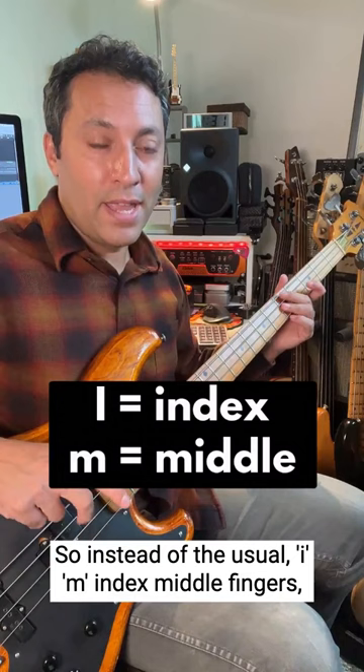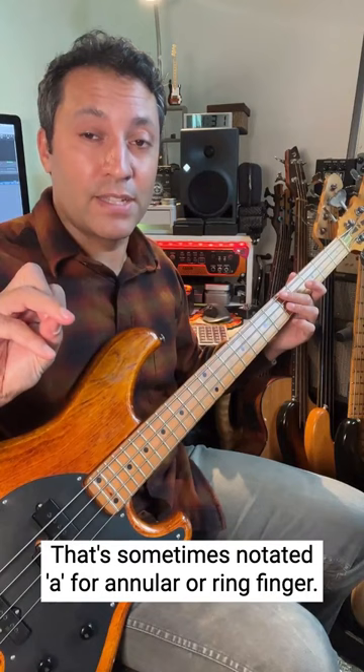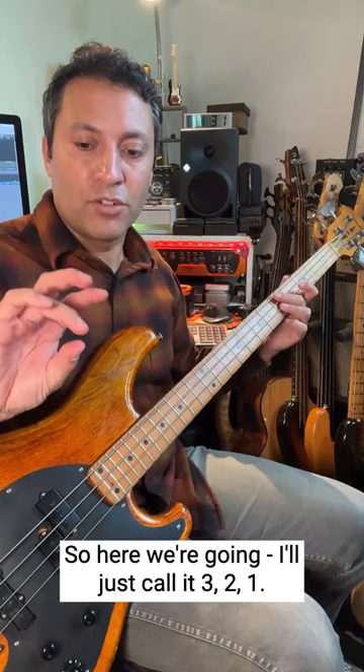Here's a Les Claypool style three-fingered technique. So instead of the usual I, M — index, middle fingers — we're adding the third finger in. That's sometimes notated A for annular, or ring finger. So here we're going — I'll just call it three, two, one.